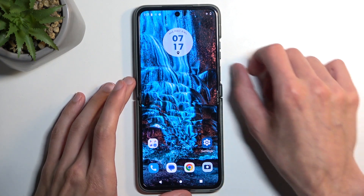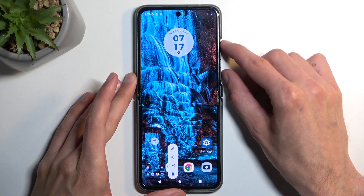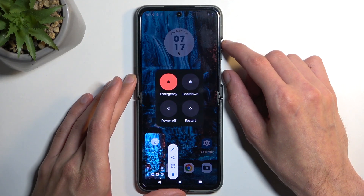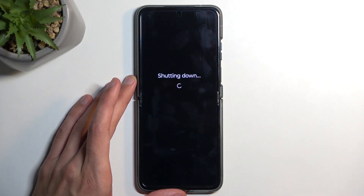To get started, hold the power button and volume up at the same time, which will bring up our boot options. From here you want to select Power Off. When the device turns off, hold the power button and volume down.